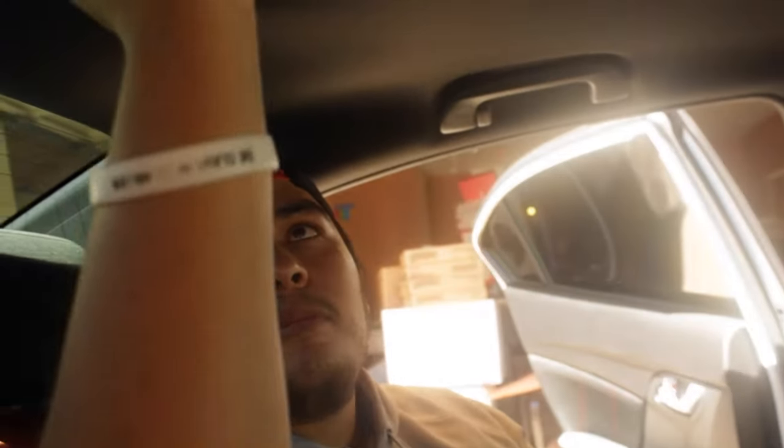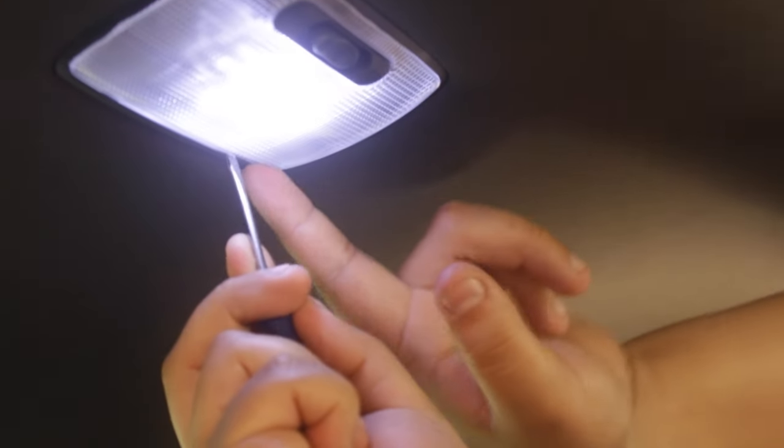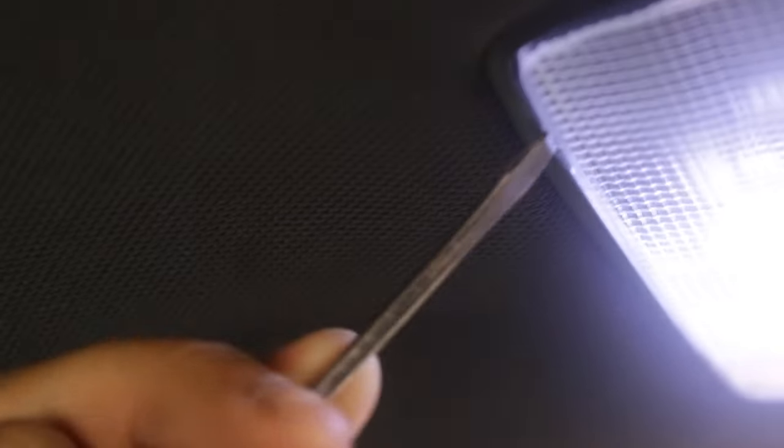As you can see, I already have my LED installed in here. All you need is a small flathead screwdriver — you could use a trim remover if you're scared of damaging the plastic around here. Basically what you do is put it in between the plastic and the trim piece around it and just pull down. Do the same thing on the other side and pull down. These are mounted sideways; the clips are on the inside.